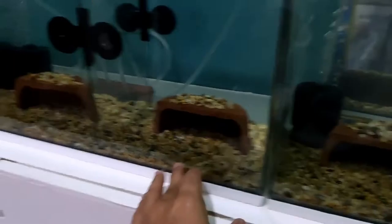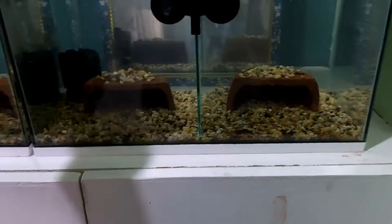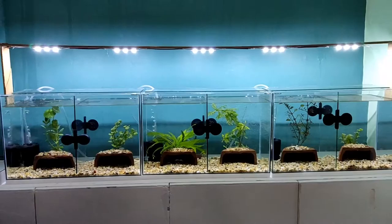We don't want to fail, so we want the best for these breeders. Each tank also has a small sponge filter to support bio-load management and allow beneficial bacteria to thrive.